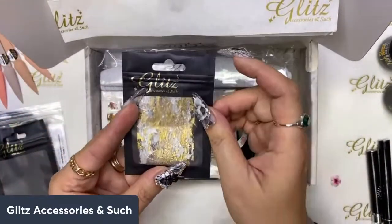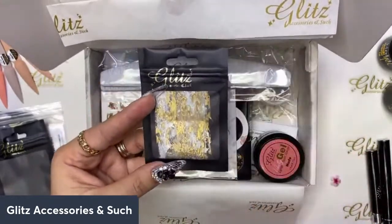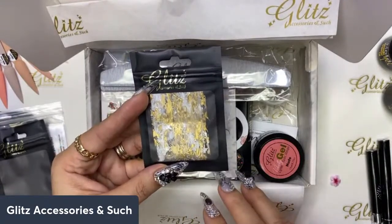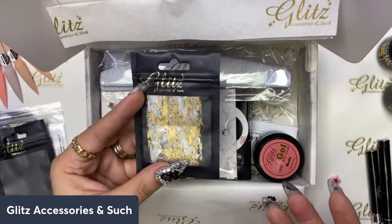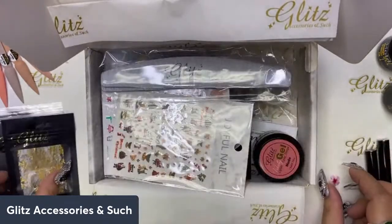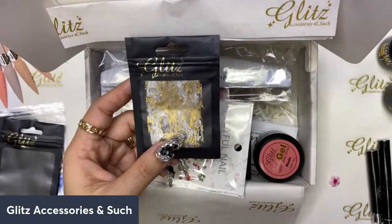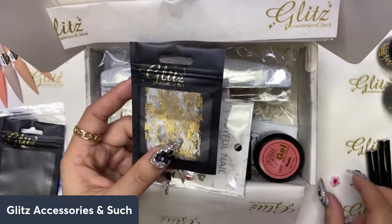Going back into the box — I'm getting this lace mesh. I have a lot of videos with mesh lace and I'm so excited because it can be festive for holidays or every day, it doesn't have to be just for holidays. You can encapsulate it with liquid and powder, with velvety gels, and if you're doing gel polish you can use it with the condensed blue gel as well.